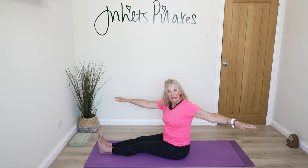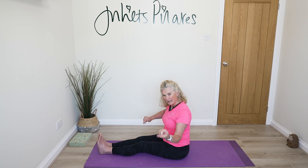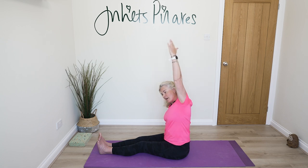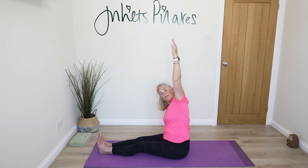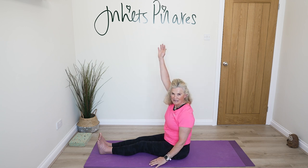Come back to the centre and let's stretch that out. We've relied a lot on the obliques and intercostals to support us through both the side kick and the spine twist, so let's give them a little stretch. Take one hand to the floor, one hand to the ceiling, and just reach up and over, keeping this elbow straight. Then back to centre and swap to the opposite side.